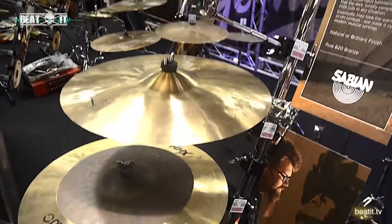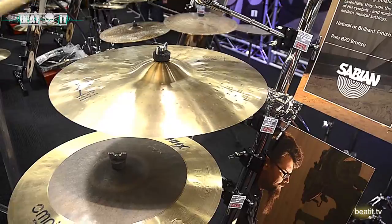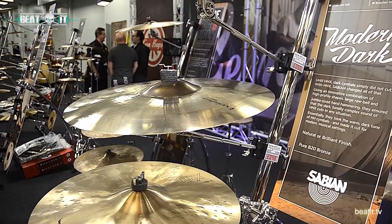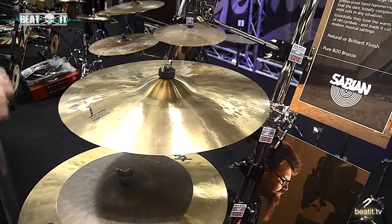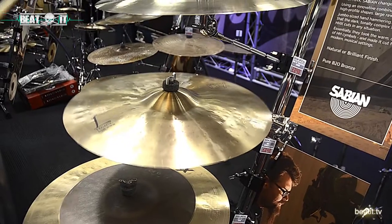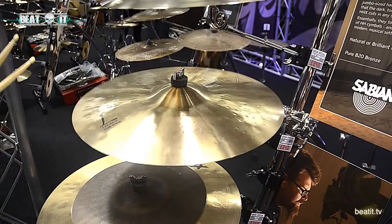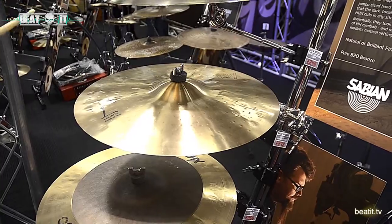HHX Legacy range, created in partnership with Dave Weckl along with the Evolution line. So you've got the Brilliant Finish Evolution — very, very bright, high top end, lots of cut, gets out of the way very, very quickly. And its brother here, the HHX Legacy, same hammering process but tonally different — got a lot of dryness there, very similar characteristic. Incredibly popular with our artists, got a lot of cut but sits very nicely with some of the HH and Remastered ranges.